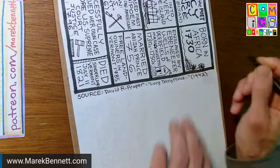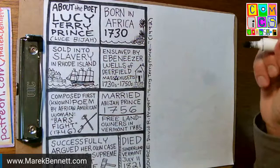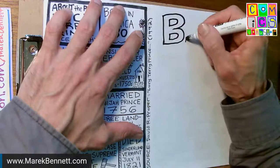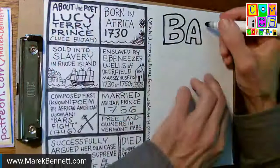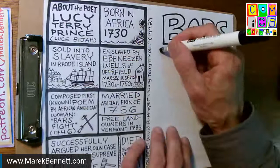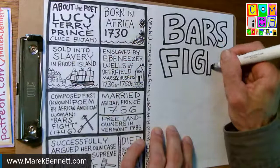I'll scan this in and shrink it down — that'll be the back cover of the book. The front cover is going to be a little simpler because I don't have any photos or paintings of the people involved. I'm using very simple stick figures. I'm thinking it'll just be the title of the poem: 'Bar's Fight' — the bars being those meadows outside of colonial Deerfield, Massachusetts.